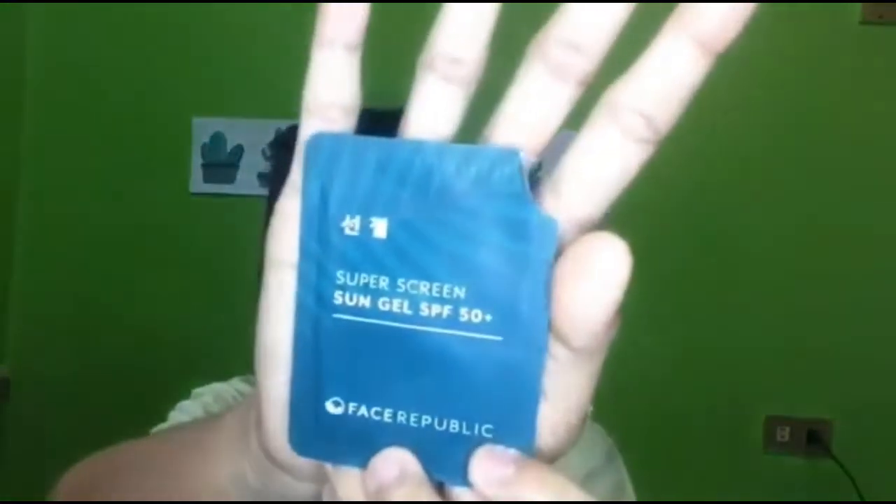So the first thing I'm putting on, guys, is sunscreen from Faith Republic. This is only 20 pesos at Watson's. I use this when I go to school. It's great because it has SPF 50 plus, which helps protect our skin from the rays of the sun. So just a little, and then spread it on. See, the face is already shiny — let it set first before we apply more.